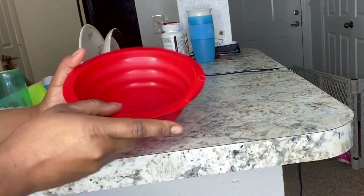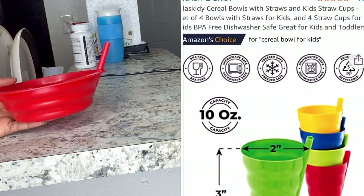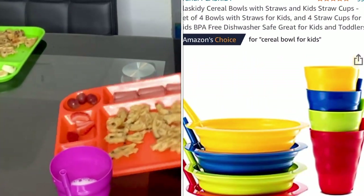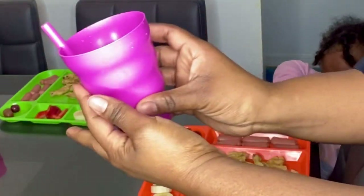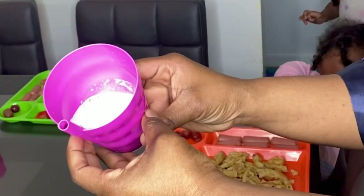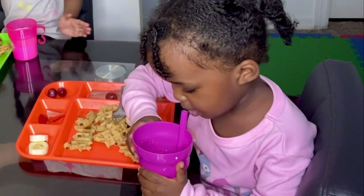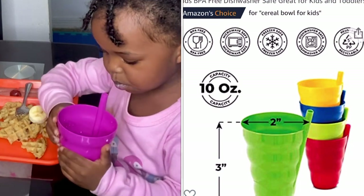This plate with a straw — my little one doesn't know how to use a spoon well enough to get the milk up, so when she's eating her cereal, she just goes ahead and drinks the milk out of that straw on the plate. We also have the cup as well, and it's easy to use.